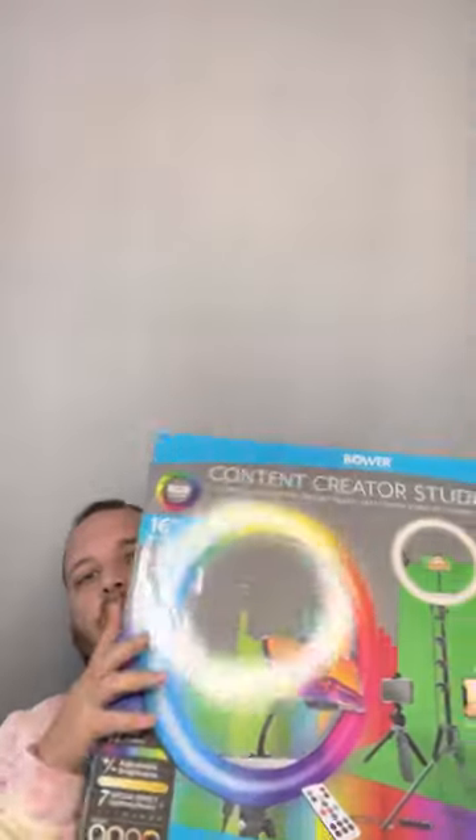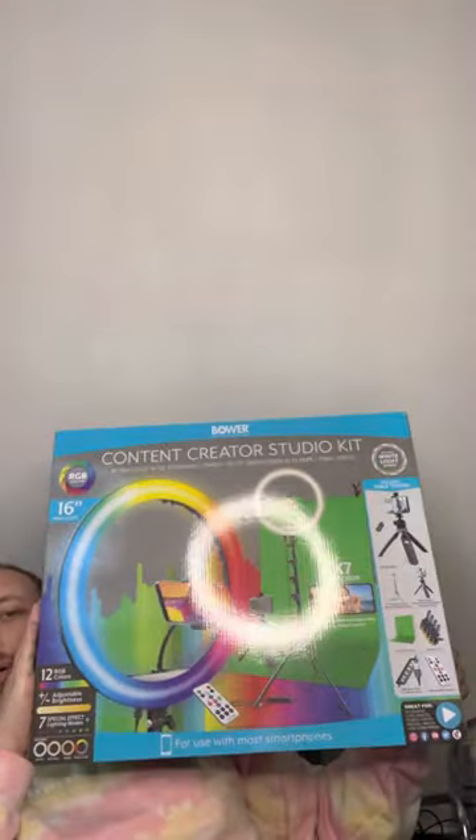What's going on YouTube, it's your boy Leo coming at you with another review. I picked this up from Walmart — it's a little content creator kit that I picked up for 35 bucks.